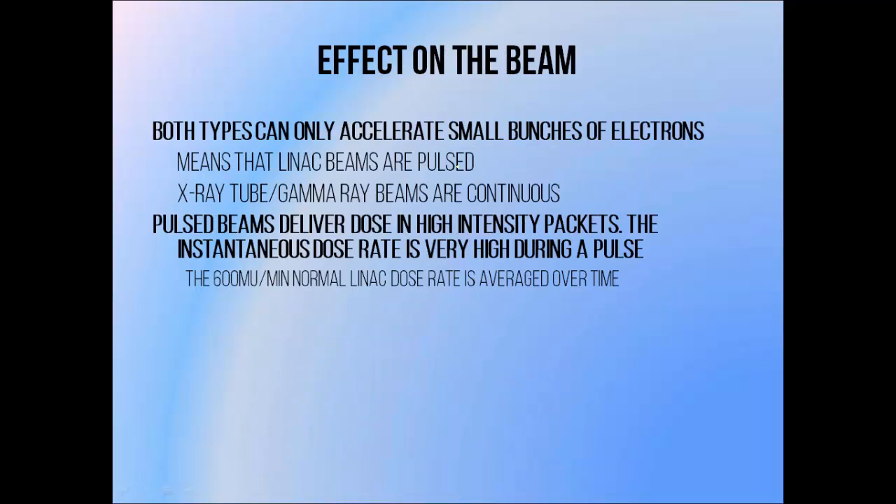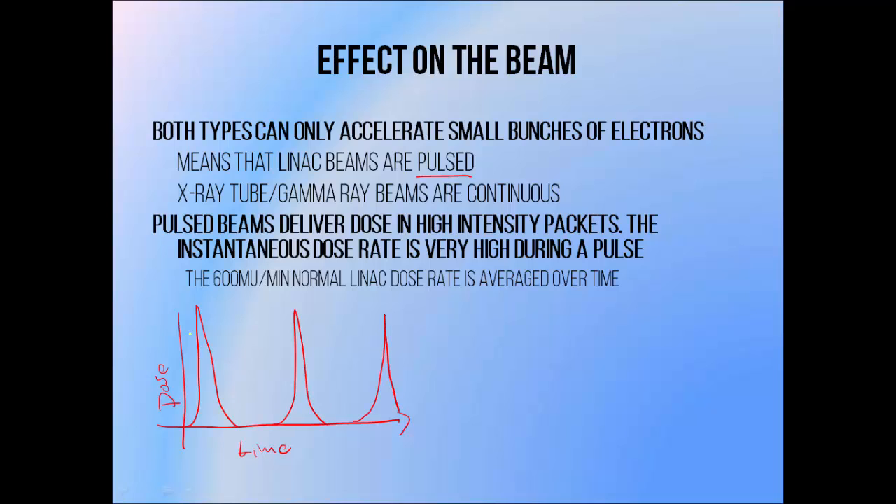Both standing and travelling wave accelerators require electron bunching. This means that electrons only leave the waveguide in little packets or pulses, resulting in beams that are pulsed as well. This is distinct from X-ray tube or gamma ray beams, which produce continuous beams of radiation. If we look at a LINAC beam, the dose versus time shows sharp, peaked doses — the instantaneous dose rate during these pulses is extremely high. We normally use linear accelerators at a dose rate of 600 MU per minute or 6 Gray per minute, which is the dose rate averaged over a relatively large amount of time. The actual dose is delivered in many high-dose packets per second.